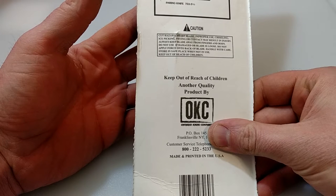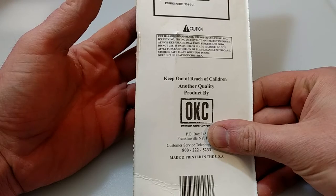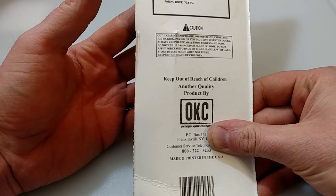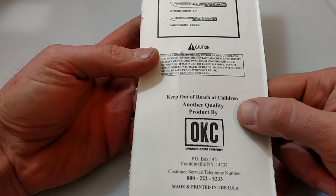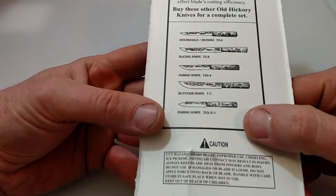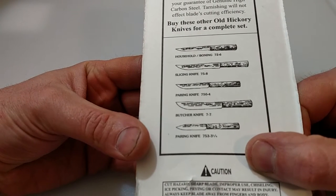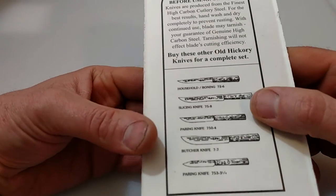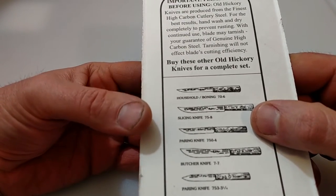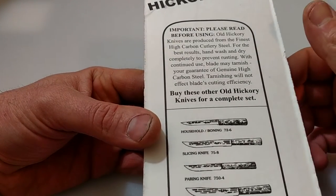Besides the antique cleaver that was passed down to me, I've never owned a cleaver, so I thought this would be a cool one to order in. Ontario is from New York. Here are some of their products - the household boning knife, slicing knife, paring knife. Next I'll be opening up a paring knife just to check it out. These are the two I ordered in, but there are some maintenance tips here for your carbon steel. Let's go ahead and get to unboxing this.